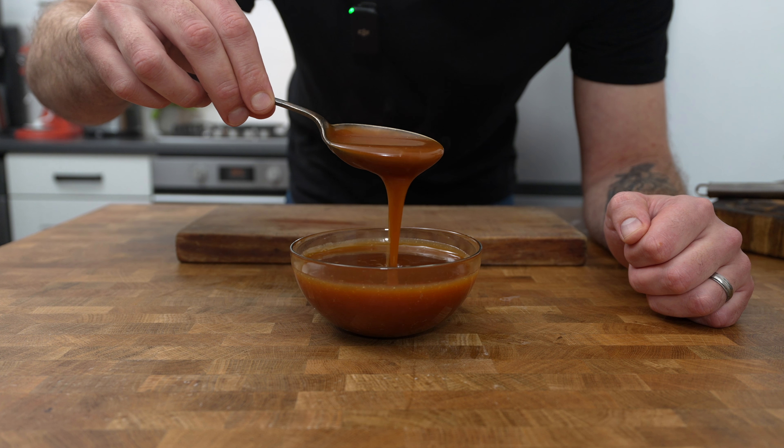Next we need to make a chocolate ganache. Place another saucepan over medium-low heat and add in 150 ml of double cream. Gently warm the cream through until it's hot to the touch but not boiling, and then add in 100 grams of good quality dark chocolate. Stir until the chocolate melts and you've got a beautiful chocolate sauce, and then stir in 5 ml of vanilla extract and 20 grams of unsalted butter. Transfer it into a bowl and leave it to cool.